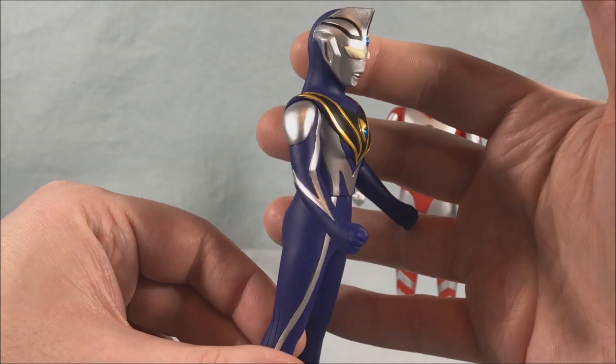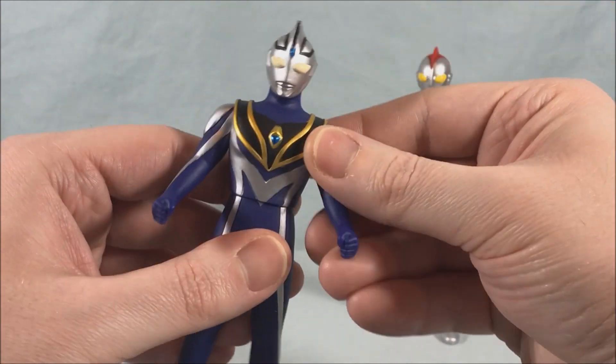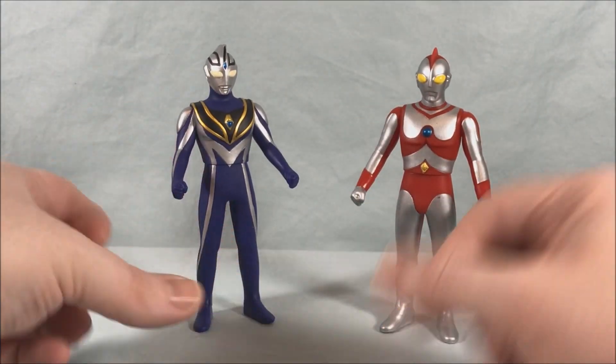It looks really sharp. He's got standard vinyl doll articulation — the arm goes around, and there's a swivel in the waist — so not too much going on there, but he really looks good. I really like this guy a lot.